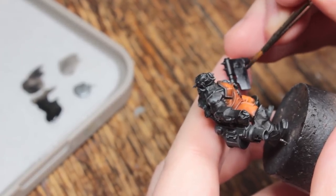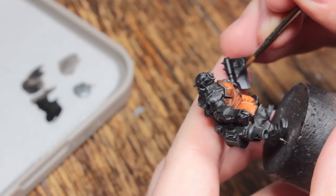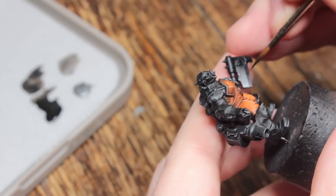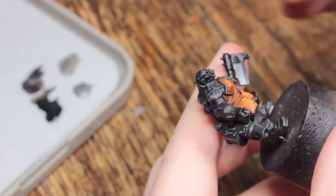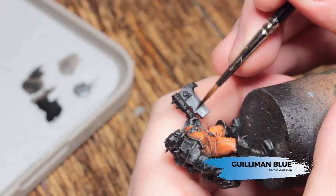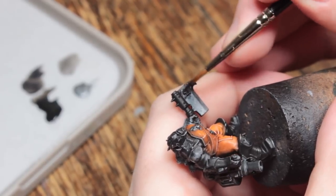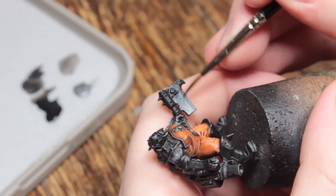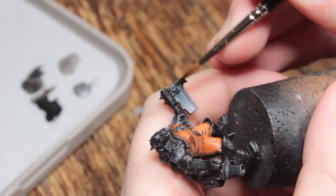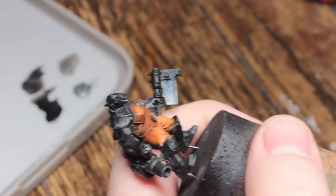This is the same technique I used across the entire axe — the cylinder bits along the back of the axe, the blade — the whole axe was done using this technique. Next I'm taking some Gulliman Blue and glazing that from the mid-tone into the shadows of my metallic areas, which gives it a nice little blue tint. If you end up with what looks like a tide mark, just use some water on a clean brush and feather that back into the highlight area.